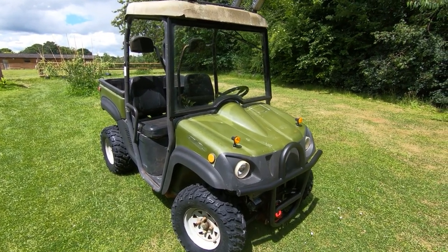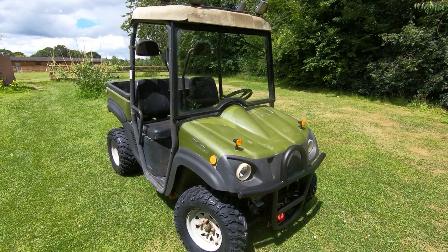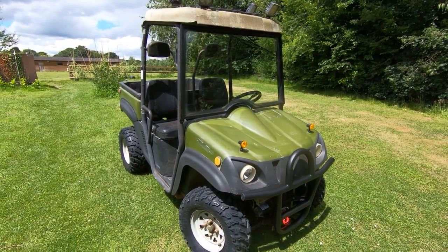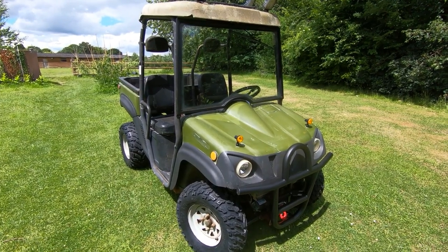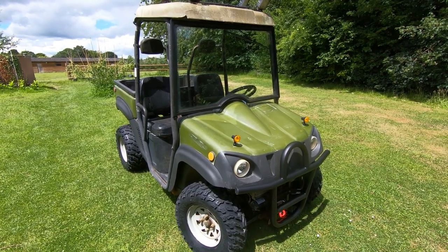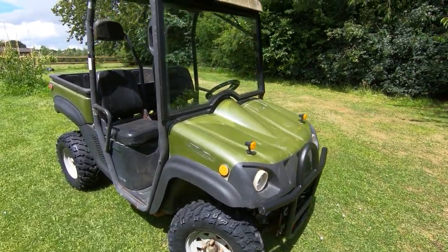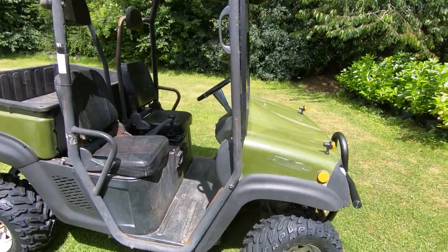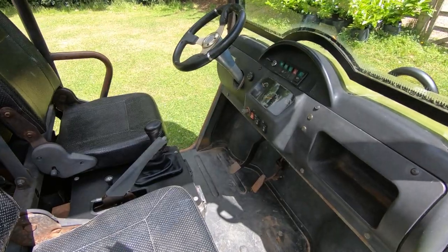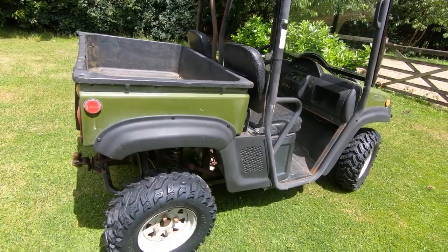These utility vehicles are normally fairly expensive, and I didn't want to spend a lot. New ones cost maybe ten thousand pounds. You can get them cheaper, but secondhand ones tend to have a lot of issues and usually end up needing another few thousand pounds to get working. I saw this one advertised, and as you can see it looks to be in reasonable condition — but this is after a total of around 250 hours of work.